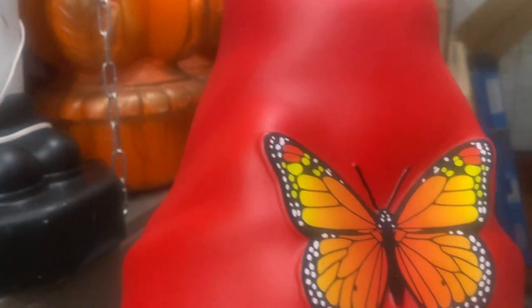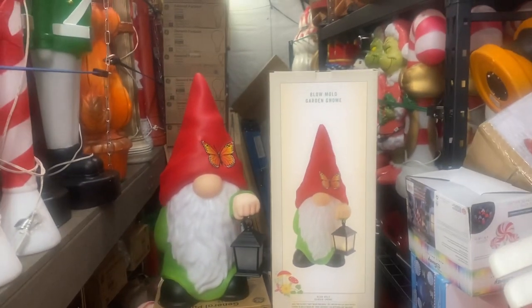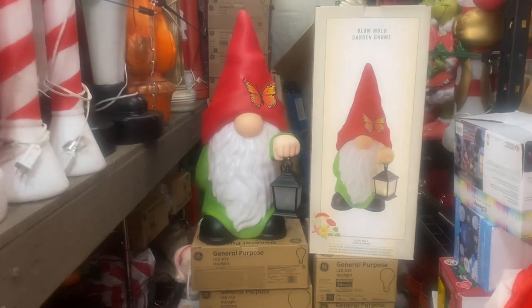I say you could probably even use them during Christmas. I wouldn't use mine during Christmas, but I think it's pretty cool.